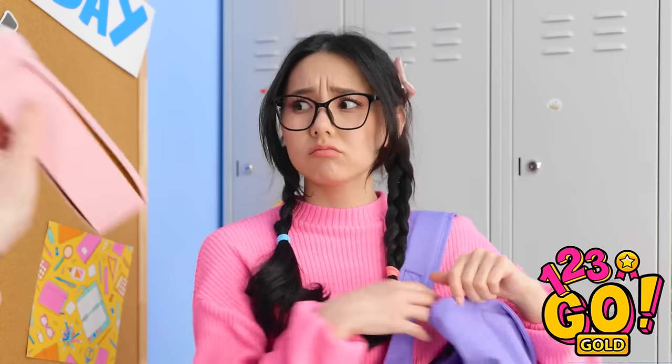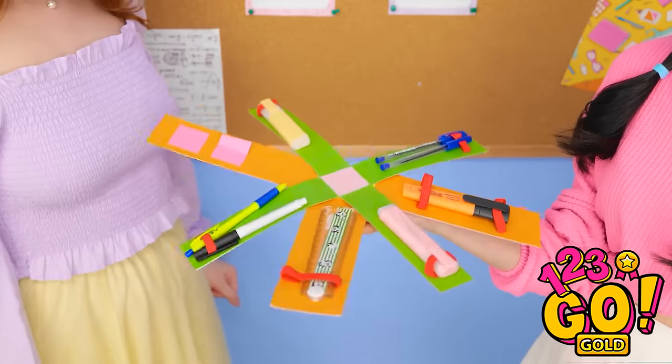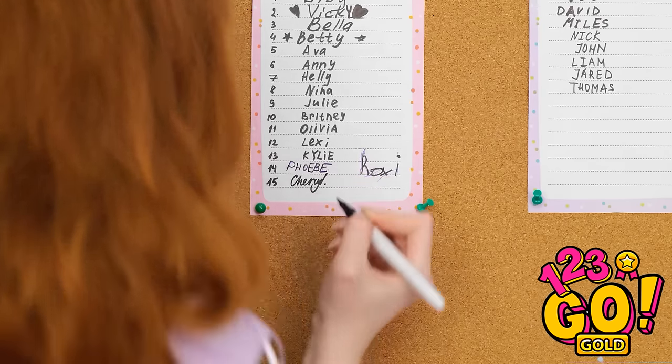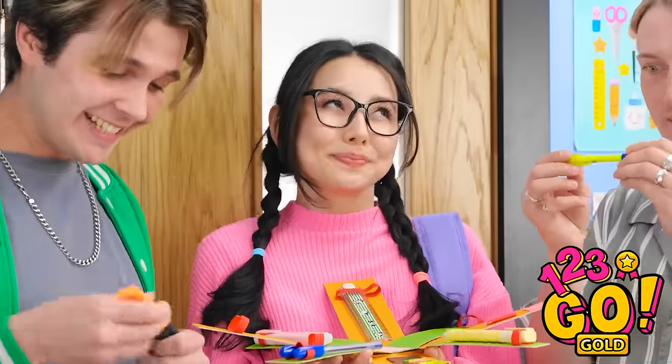Hey, look what I made for you! What's this — I should open it? No way! Now you can easily find something to write with! And now I can sign up to be prom queen! Aw, look at all the attention she's getting! This is the coolest school supply holder I've ever seen!